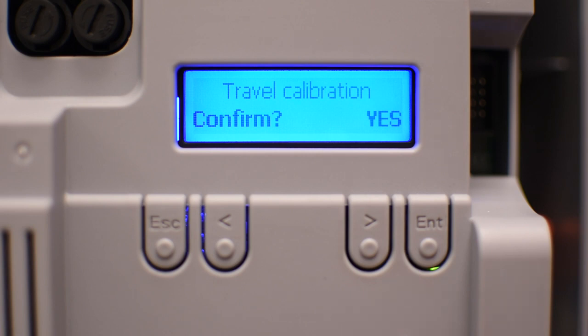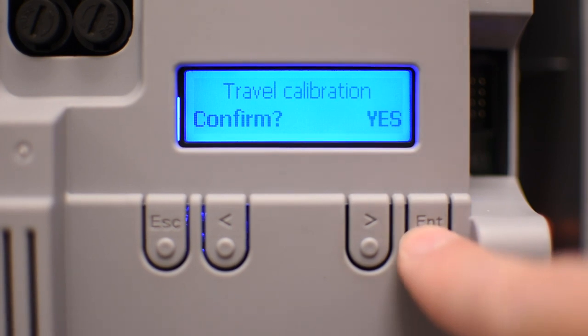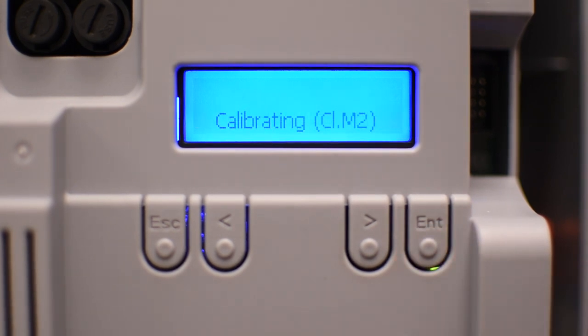The final step is travel calibration, where the board is going to learn the full run. When you press enter it's going to close all the gates and then open them. Once all the gates are open, the calibration has been completed and you can start testing everything.